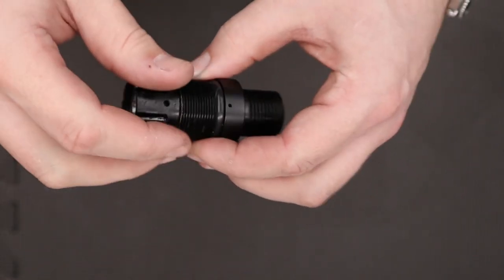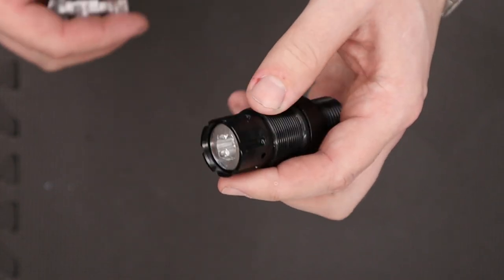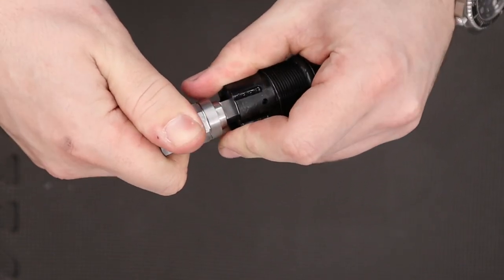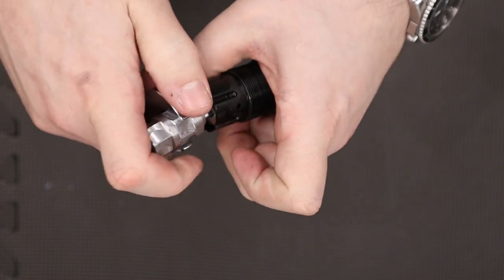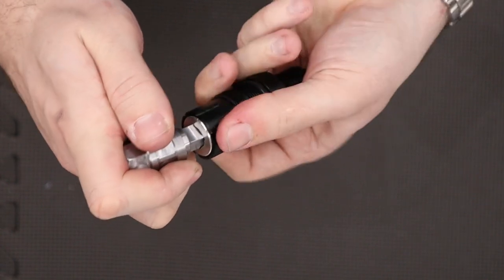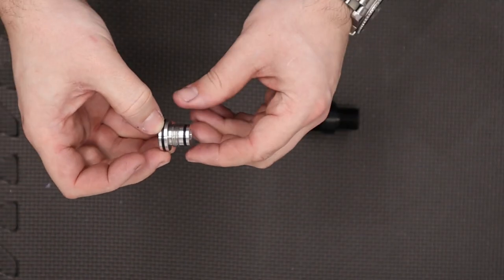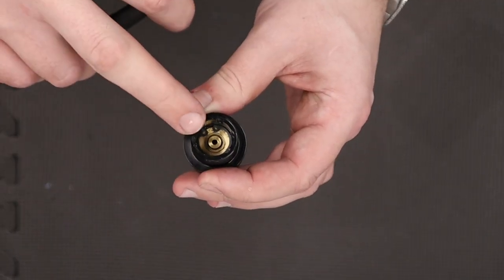With the regulator housing removed from the cylinder we can start disassembling it. On one side we have the adjuster screw end and on the other side we have the piston end. From the factory the adjuster screw side is held in via loctite, so you're going to need to break that — I've done it off camera by simply loosening and tightening and working the adjuster screw loose. One important tip: if you don't have a reg tester, before you take the regulator apart make sure to measure the distance between the adjuster screw top and the top of the housing so you can set it back to factory when you rebuild.